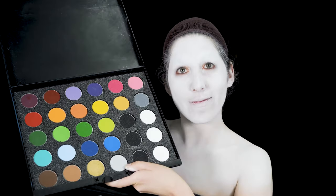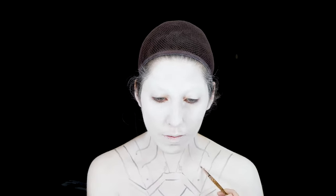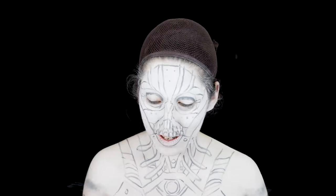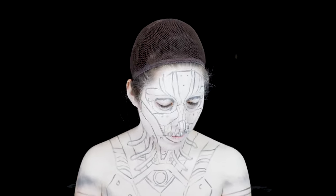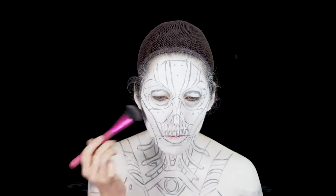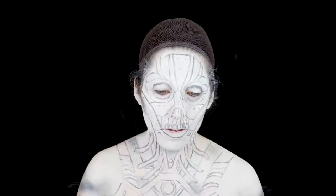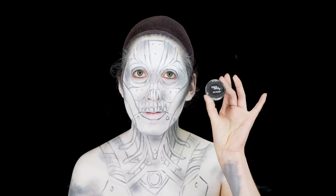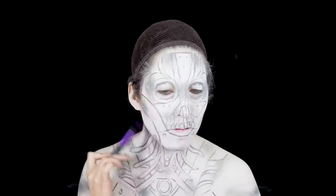Here I'm going to be using a Meron body paint palette and start drawing in my design. Once everything is sketched out, I'll be going in with some black eyeshadow to incorporate some shading. You can use a variety of shapes and sizes of brushes to get more into the cracks and crevices of your design.